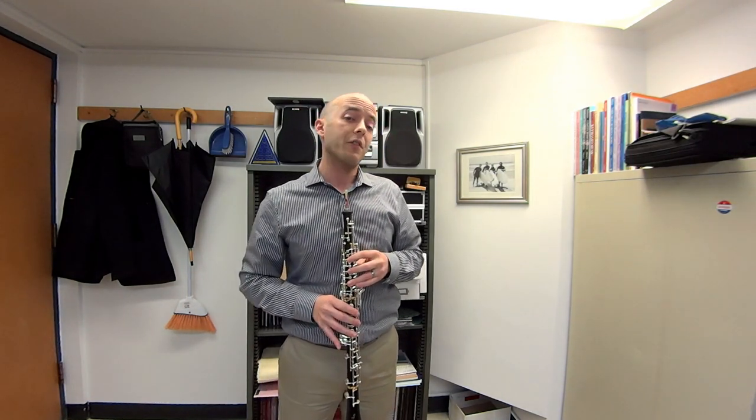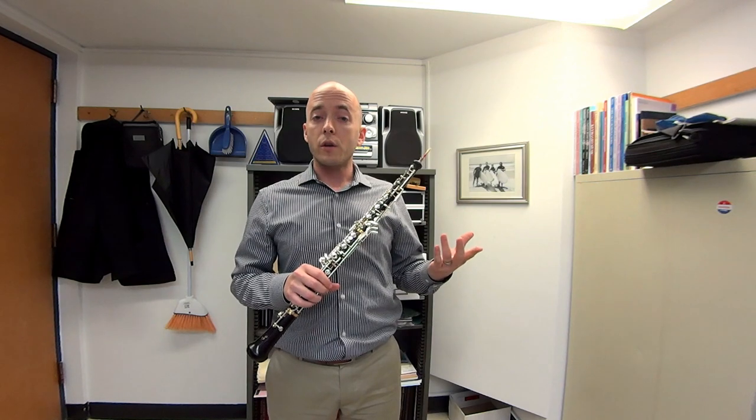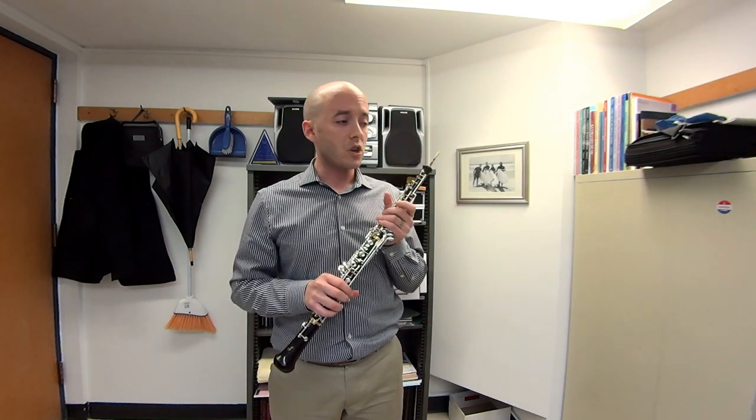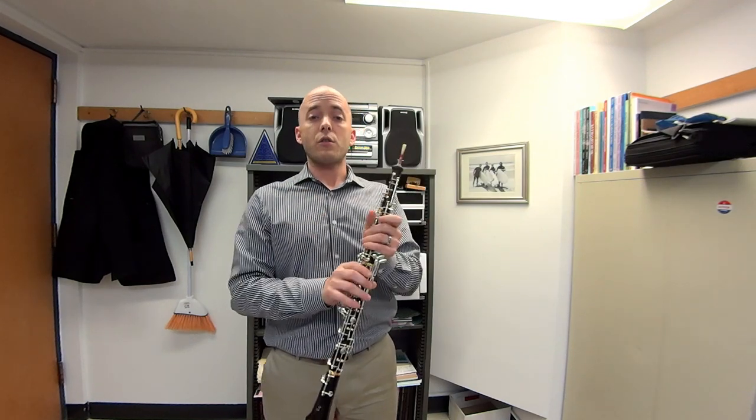Then going to the E above that. The complication that gets introduced is the fact that it tends sharp on a lot of oboes. And in the major chord, the major third is supposed to go a little bit flat of the equal temperament pitch. So I'm going to have to try to keep this E down and slur down to the low C.